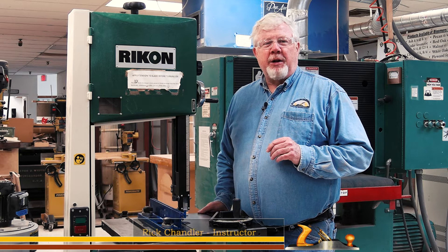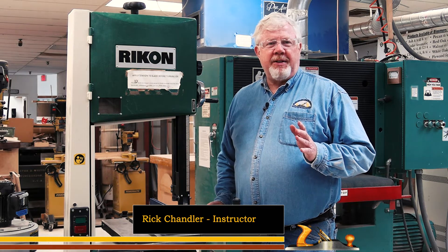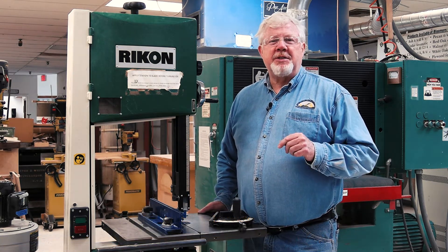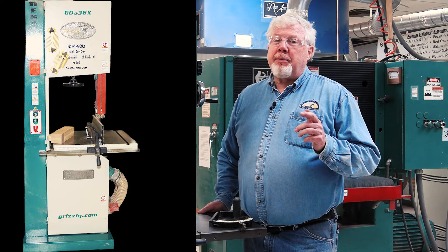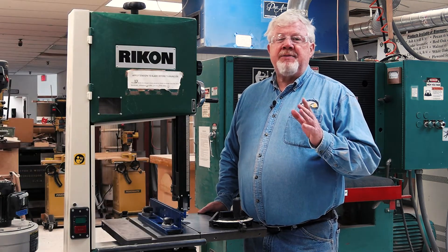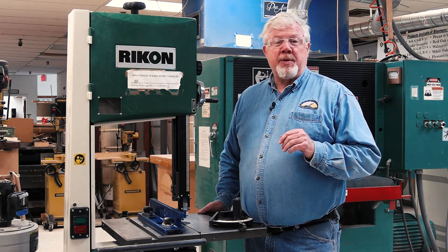Hello, my name is Rick Chandler and welcome to another of the Kansas City Woodworkers Guild's ongoing series of machine safety videos. Our discussion today will cover your introduction to the safety rules and requirements of the various bandsaws owned by the Guild and how to safely operate these popular pieces of equipment. Keep in mind that this video is meant to cover the safety concerns of this machine and not a complete training program for the use of the bandsaw.